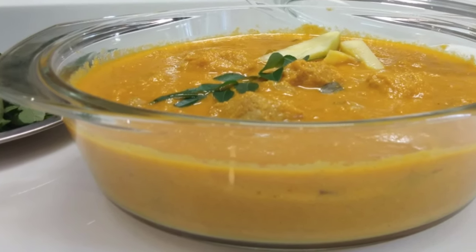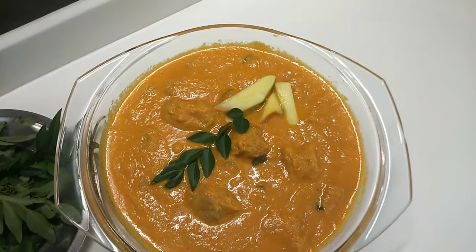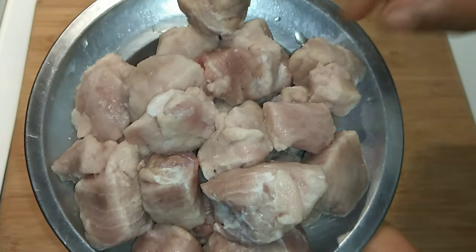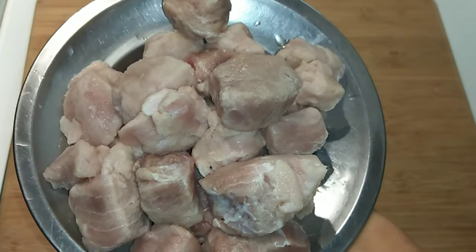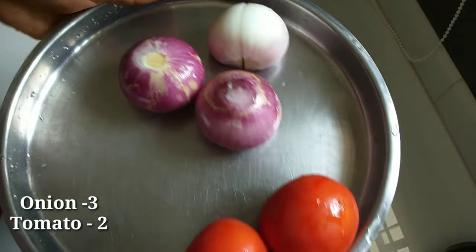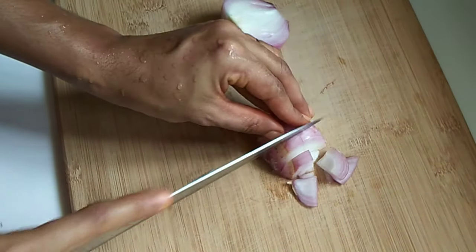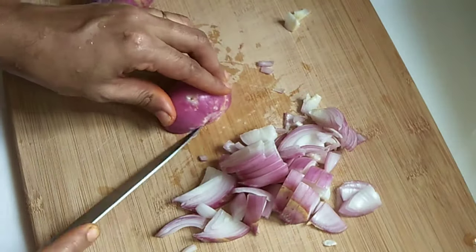Now you will see the video in full light. I am going to cut this out. I have made 400g fish — for 400g I am cutting the pieces. When we are cutting this piece, we cut one side. The pieces should not be too thin.